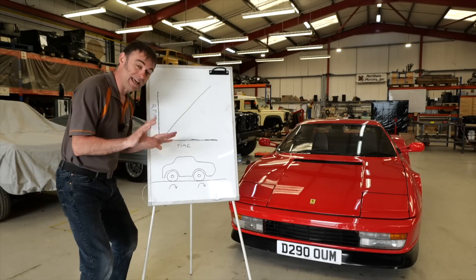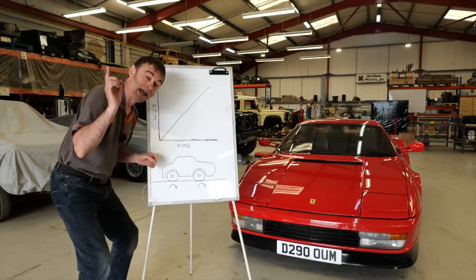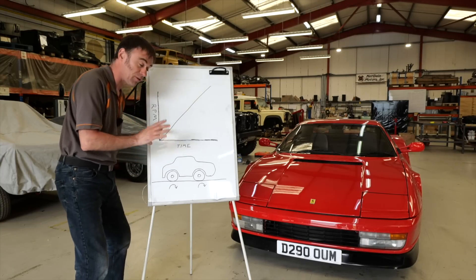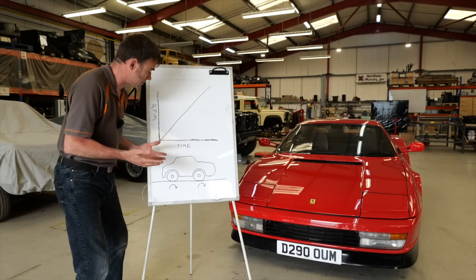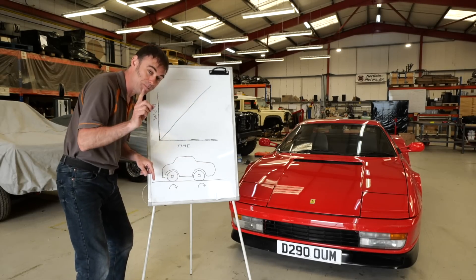Before we get into this, let's just take a moment to admire my artwork. Yes, that is a car — you can stop laughing now — because we need to get into traction control. The three different types of traction control I've used over the years are: rotational acceleration management, wheel speed sensor, and GPS.